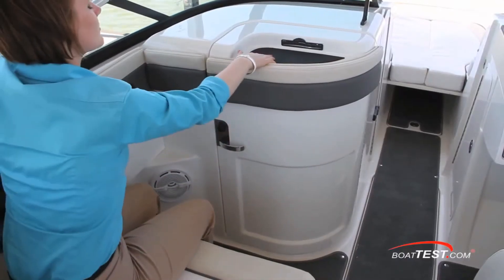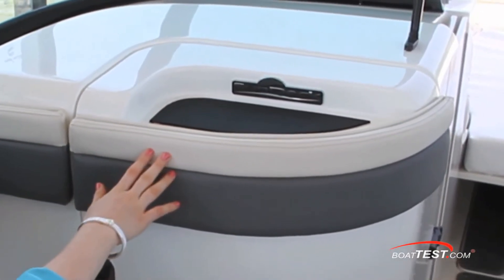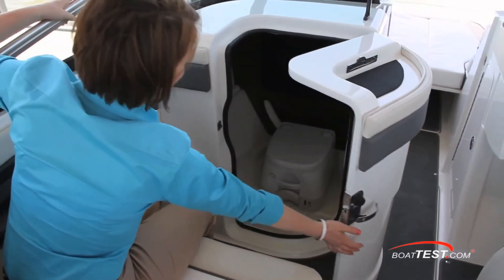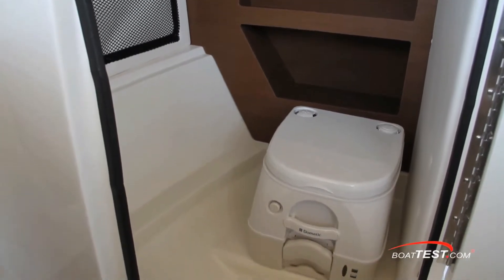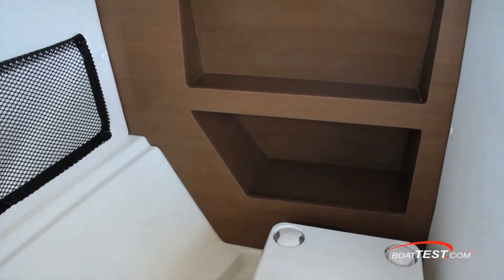A design feature I like is the well-balanced beige and gray ultra-leather upholstery that lines the exterior trim of the head compartment. While the head compartment is small, most will appreciate the optional head. Others might like it without the toilet and just use it for storing beach bags and water toys. The upscale features continue to be evident in this compartment, with the wood-veneered storage compartment on the forward wall.